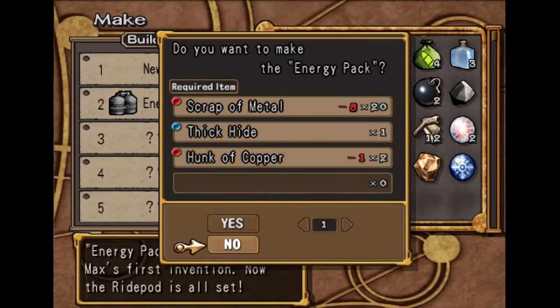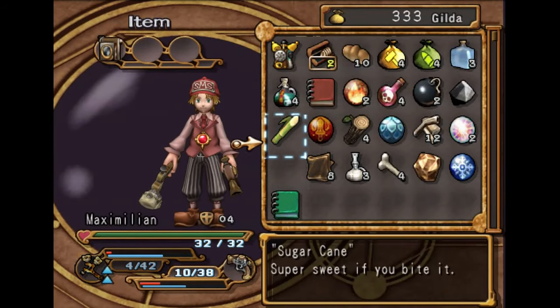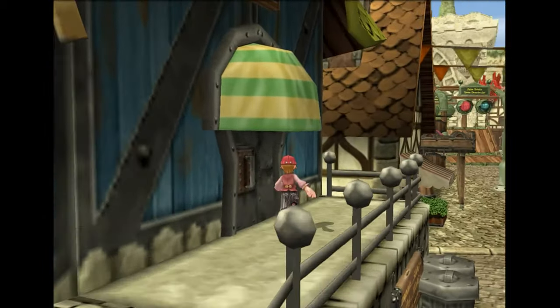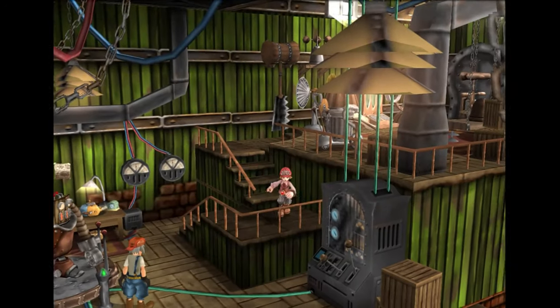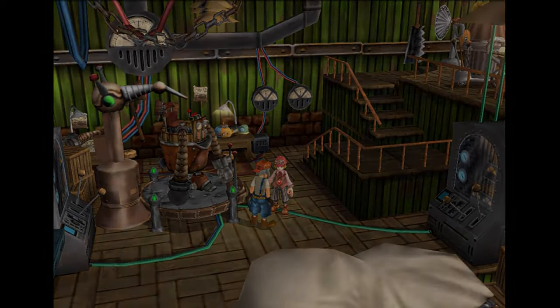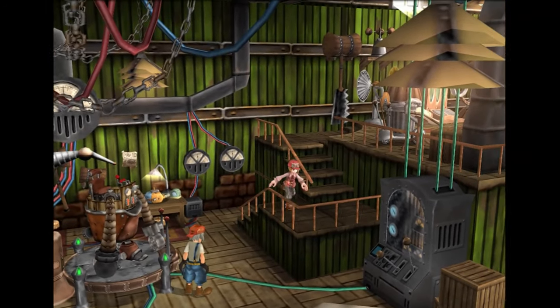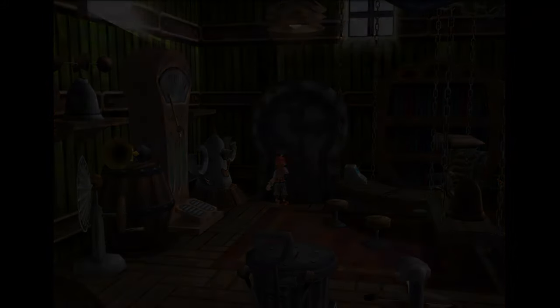We need 20 scraps of metal, one thick hide, and a hunk of copper. We already have some of this stuff, so we can go over to one of the shops here to buy everything we need. But money's kind of tight right now. If we go back over to Cedric, we can talk to him — he'll give us a cutscene. I'm going to skip this because he just gives us money. He gave us 400 Gilda, so now we can run on over to the shop and buy everything that we need.